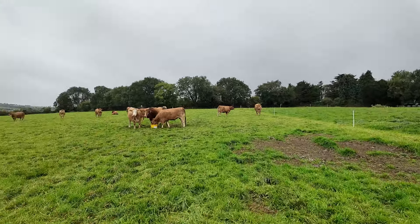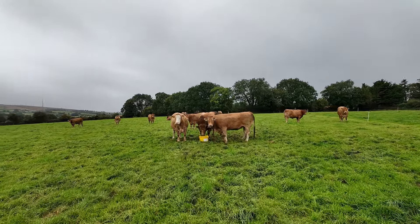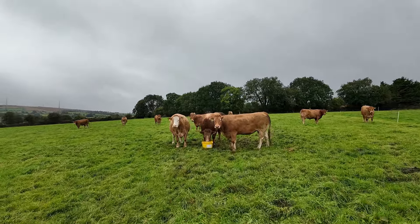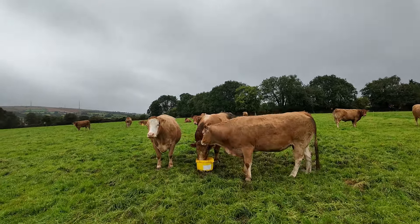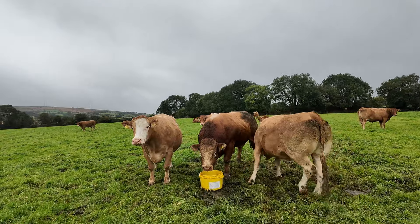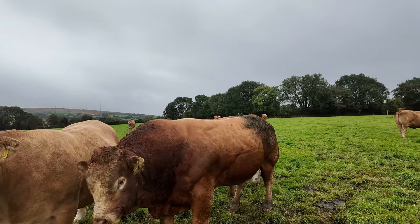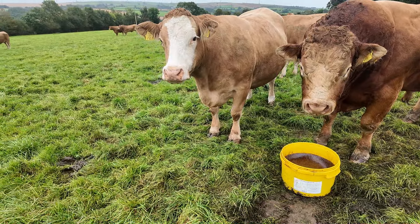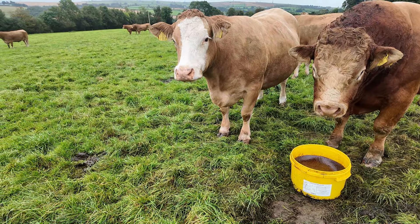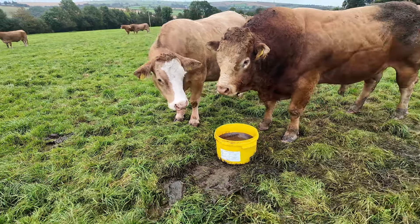These lads here have a Crystal X mineral bucket out - it's a pre-calver mineral bucket. The big tubs are good value because they're solid and hard, they last a good while. Even the bull is having a go at it - the pre-calver bucket. What's good for the goose is good for the gander!